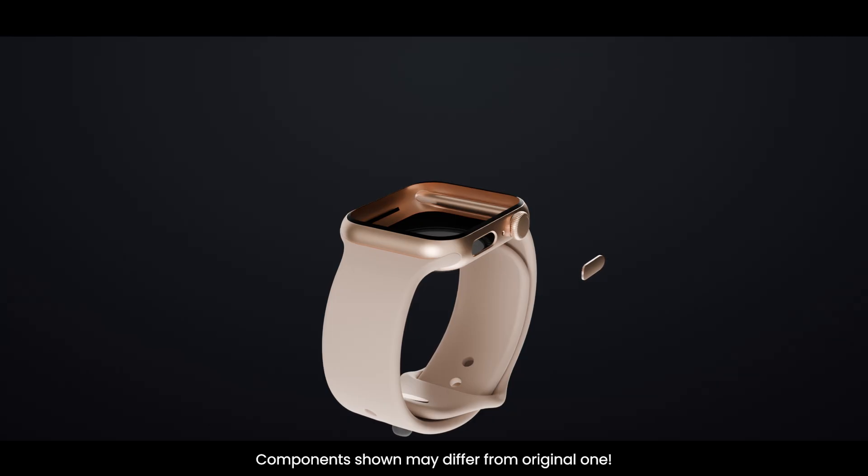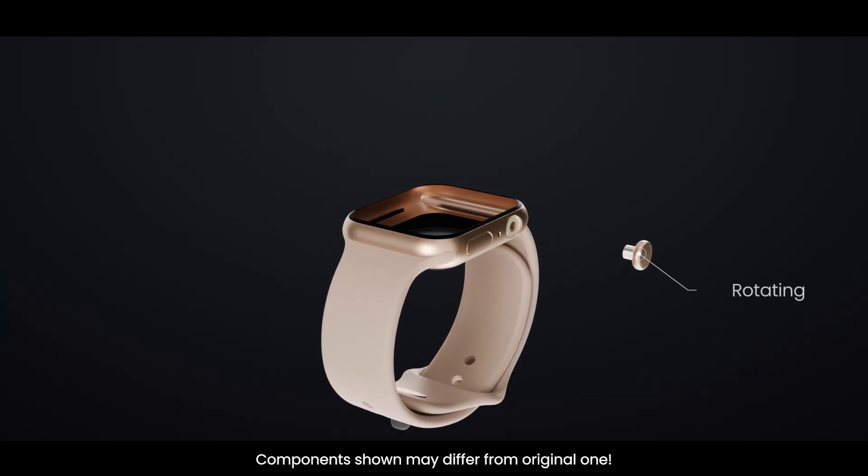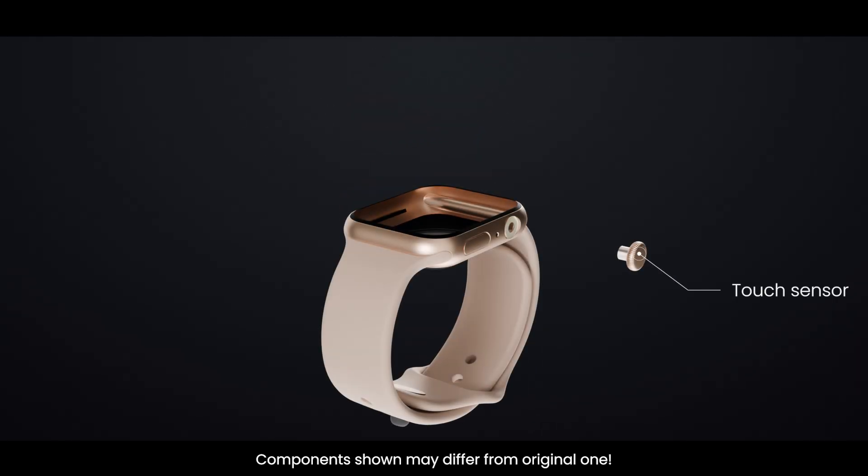And finally, the digital crown — the rotating knob next to the side button. It's not just a scroll wheel. It has a built-in encoder that detects rotation precisely, allowing you to zoom, scroll, and navigate. The crown also has haptic feedback, so when you turn it, you feel tiny clicks thanks to the Taptic Engine. Plus, it has sensors to measure your finger's touch.